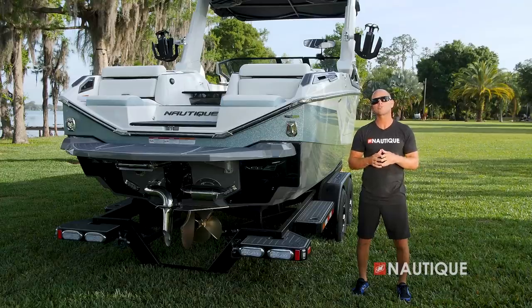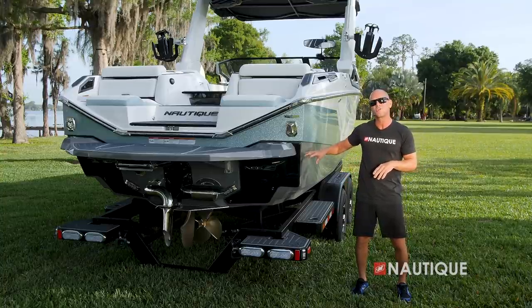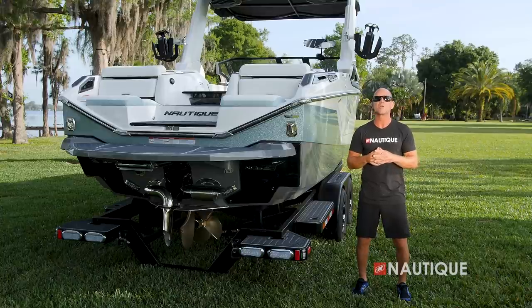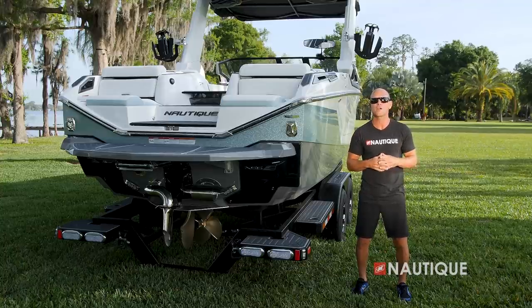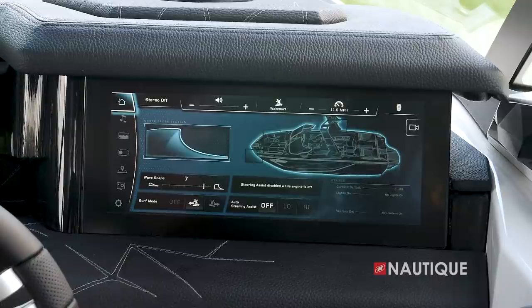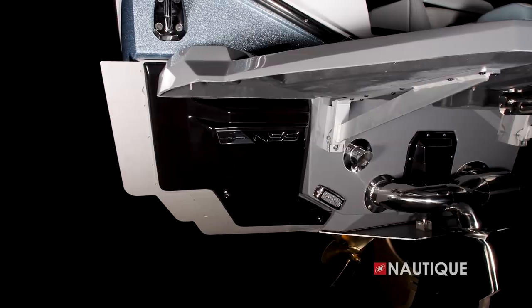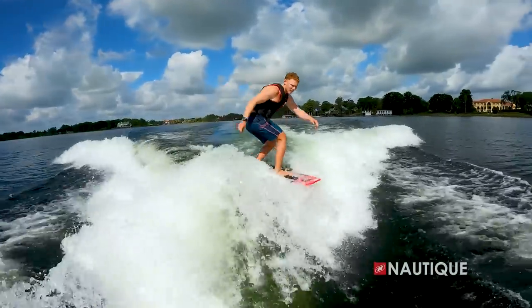What's responsible for creating these amazing waves behind the G25 Paragon is the NSS, or the Nautique Surf System. As you can see, it's fully tooled into the hull for a great integrated look, and we also have this nice cover to protect the actuator from the elements. What's great about the NSS is the driver has complete control right at the Link Panaray touchscreen. The NSS gives you the ability to customize the wave on a scale of 0 to 10 based on user preference. And since the actuator only moves a few inches, it makes transferring from one wave to the other instant.